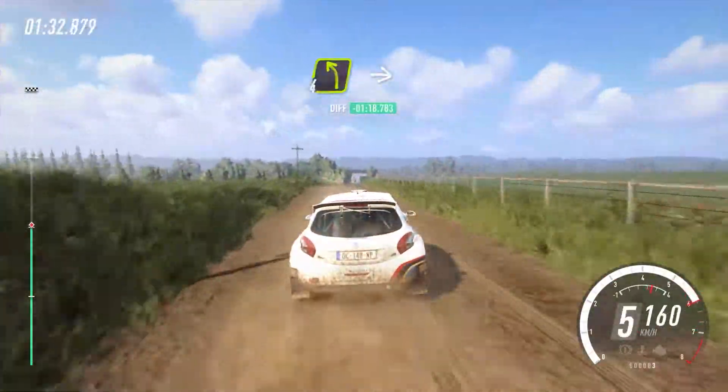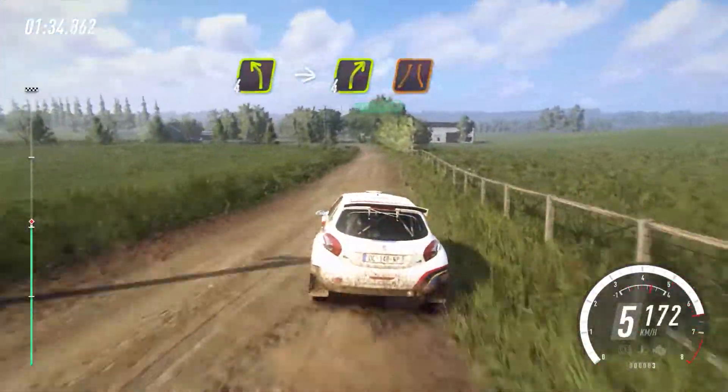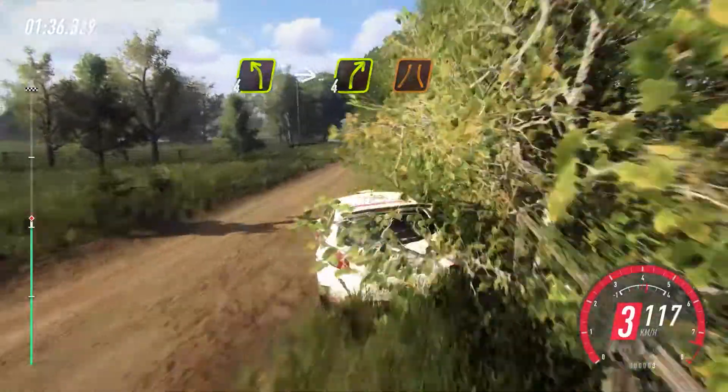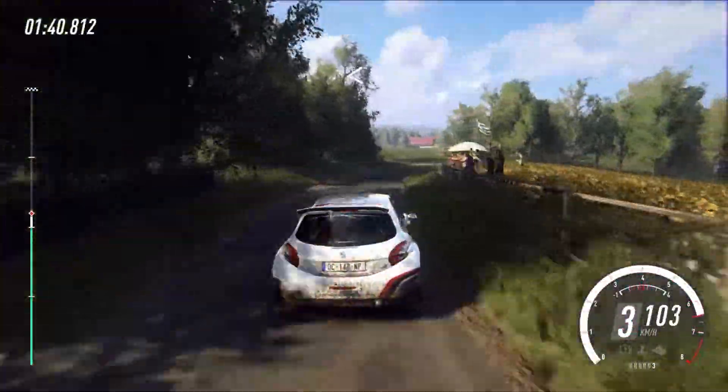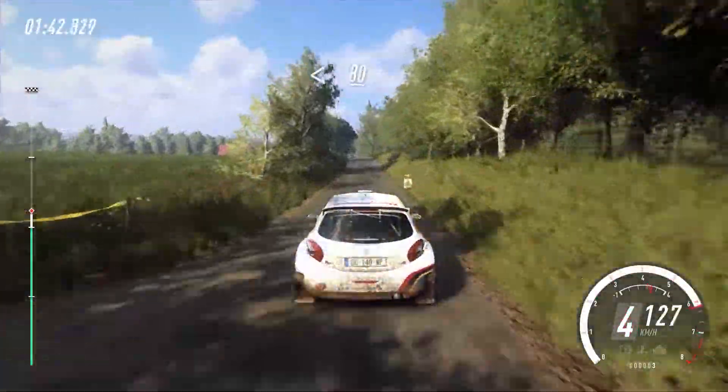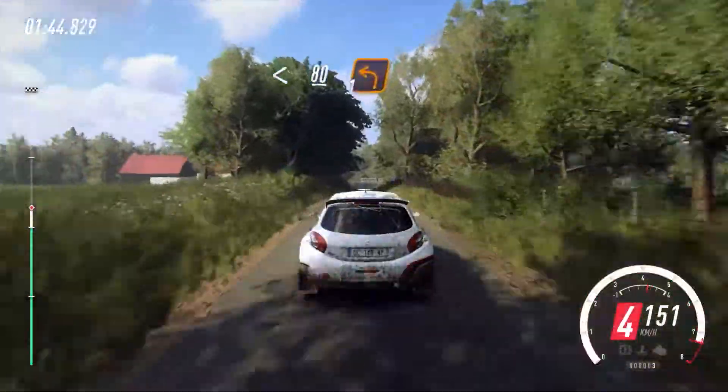4 left long, into 4 right, narrow. Opens of a crest, tarmac. 80 of a crest, slow, unseen turn, 1 left.